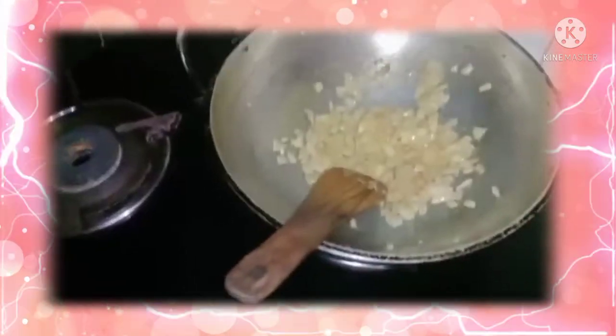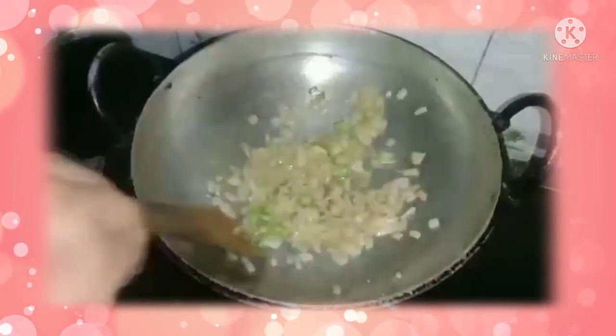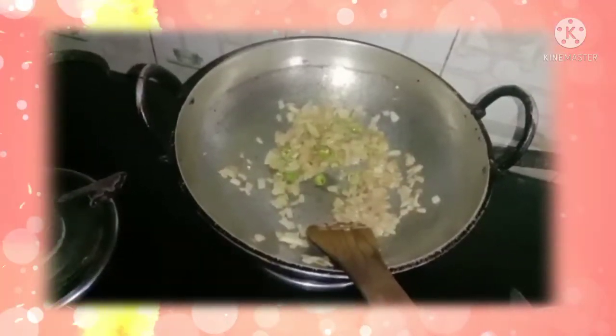Now we can add some chili. Now we can add some curry leaves.